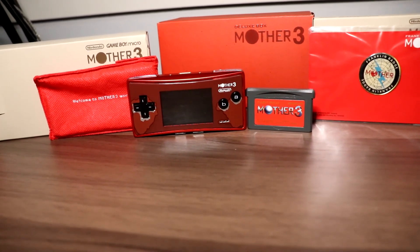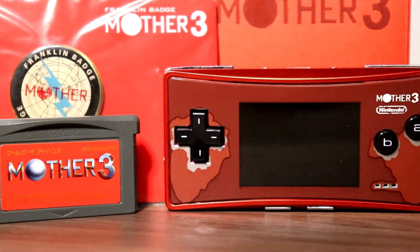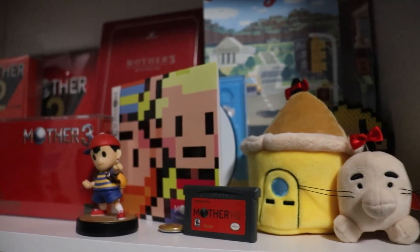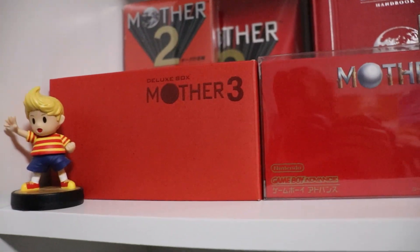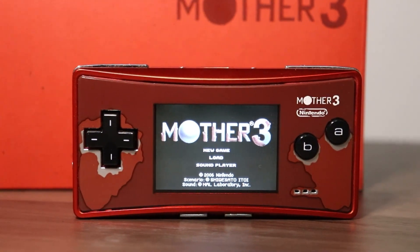That is the Mother 3 Deluxe Box. I'm so happy to own this and add it to my collection. Mother 3 is one of the greatest games, if not the greatest game, I have ever played, and this game means a lot to me — as does the rest of the Mother series. I can't entirely recommend getting your hands on one of these unless you're a huge fan of the franchise, as they are very expensive and hard to find for a good price. I was very lucky to find someone willing to sell it at a pretty good price. Thank you all very much for watching — I've been Linkachu and I'll see you in the next one. Go play Mother 3!